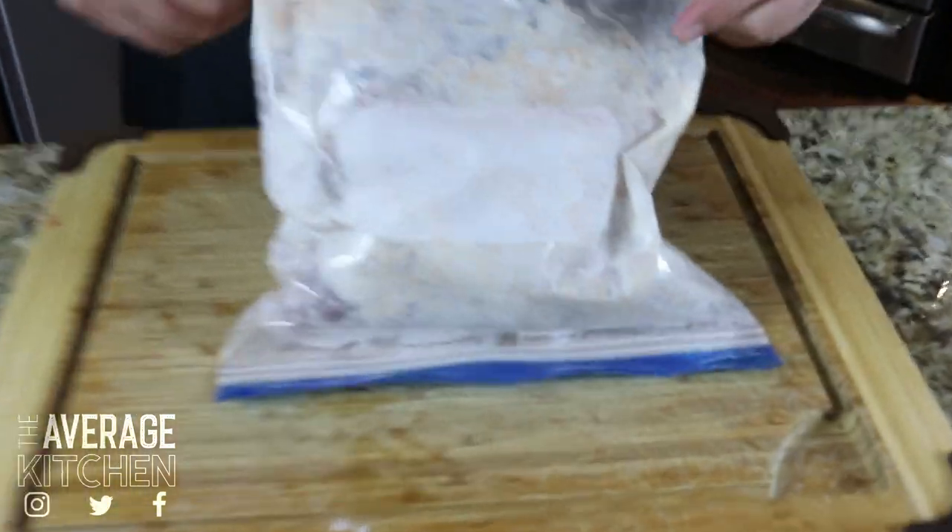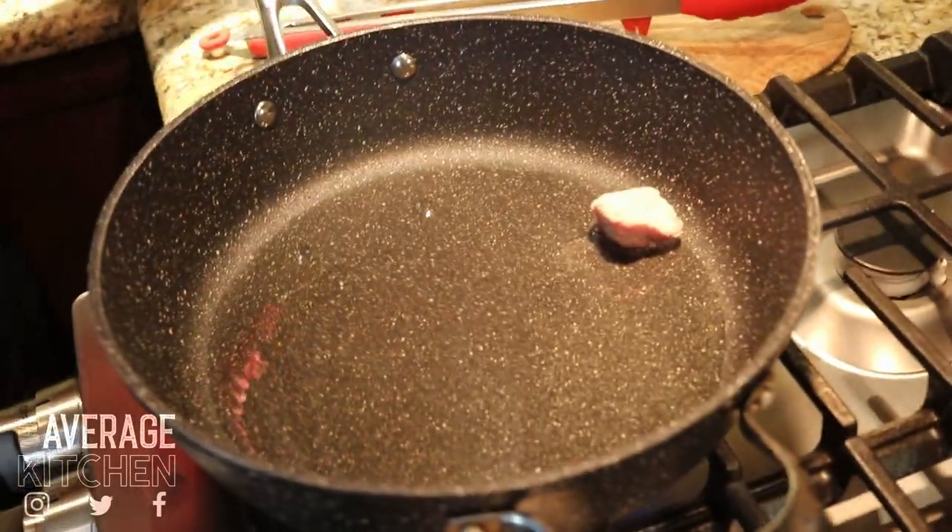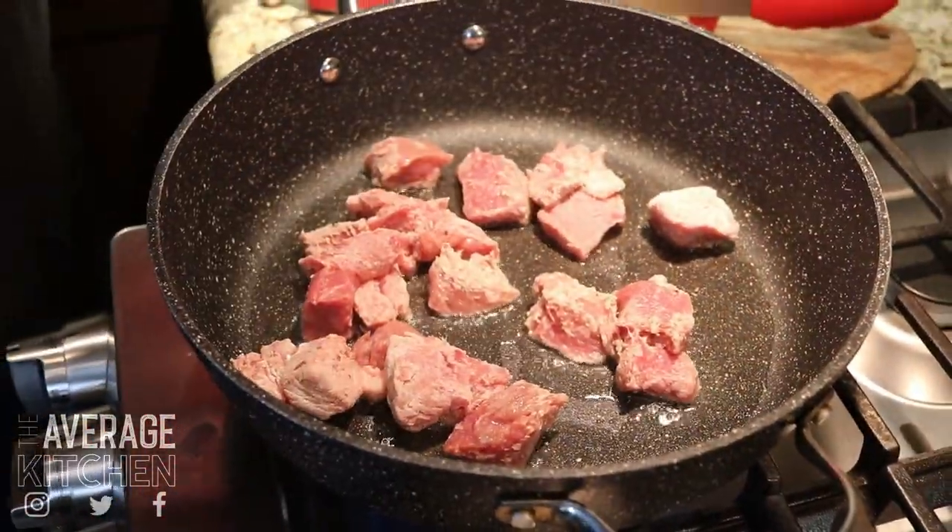Now I'm gonna get a really hot pan going with some avocado oil, which has a very high smoke point, and we're gonna brown all this beef. The flour is going to do two things — it's going to coat our beef, which is going to be nice, but it's also going to help thicken our stew. If you find your stew base is a little thin right before you serve it, make a slurry: half cold water, half cornstarch — say a tablespoon of cornstarch, tablespoon of cold water — mix it and slowly pour it in.